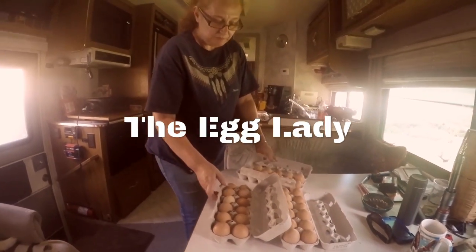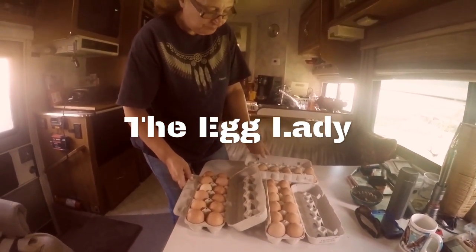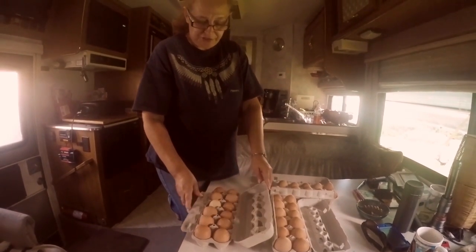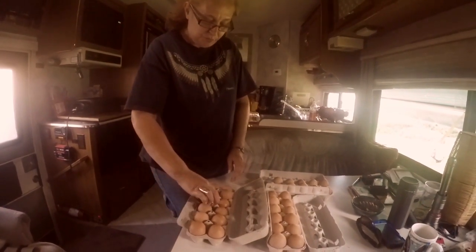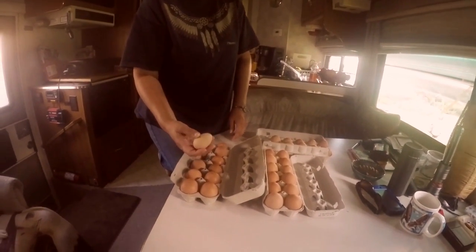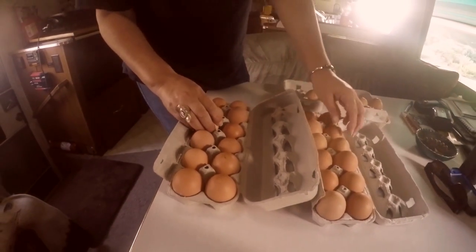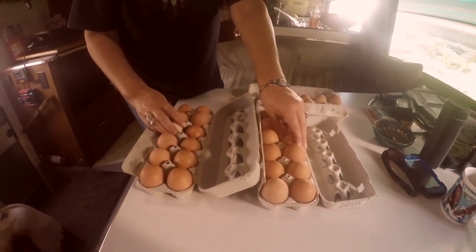Just washed up the eggs, getting them ready for the market for tomorrow. I get three dollars a dozen, and this one is from Bella. She has the off-whitish egg and the rest of them are the brownish.